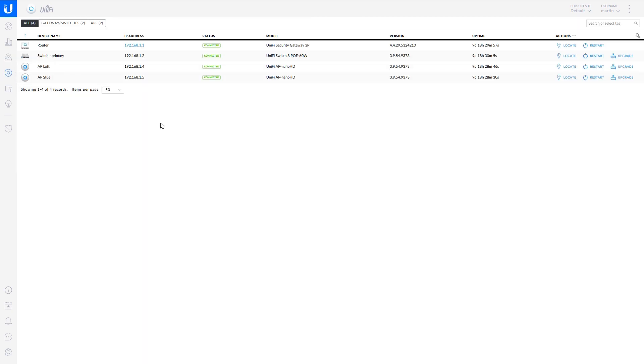If we look at the devices tab, we have the router, my switch, and my two access points. We can see there's an option to upgrade these devices. Software upgrades are fairly frequently released — some of my old access points would be lucky to get an update once a year, but these are more like once a month. They really keep releasing fixes and improvements.